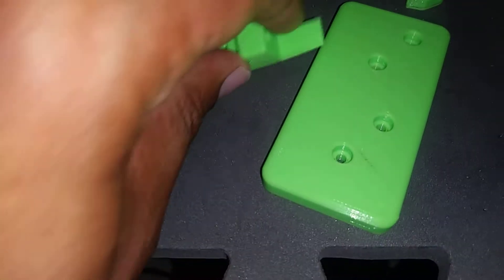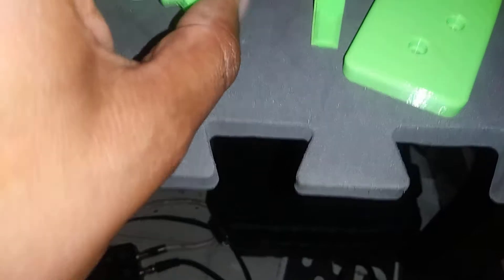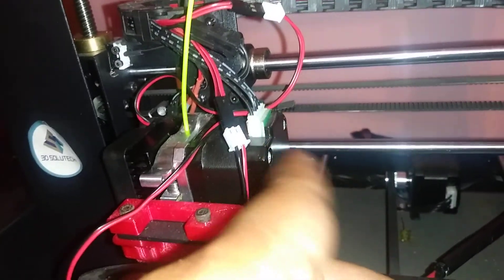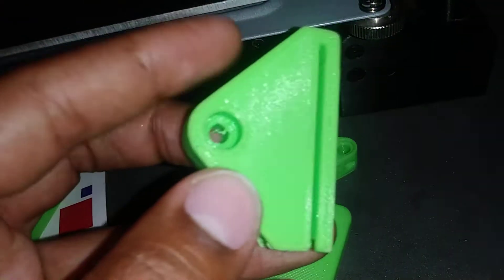The last updated pieces I'm putting in — since I don't feel like cutting three separate videos for these small parts — are these belt tighteners. One is going to be placed here behind the extrusion motor, and the other one is going to be placed underneath.